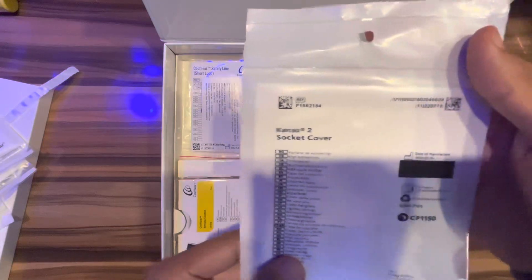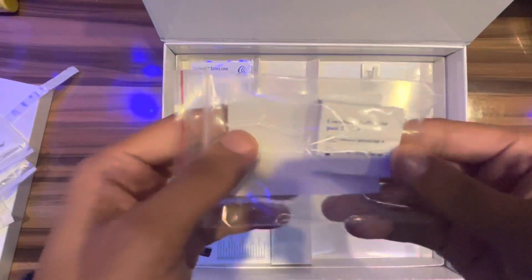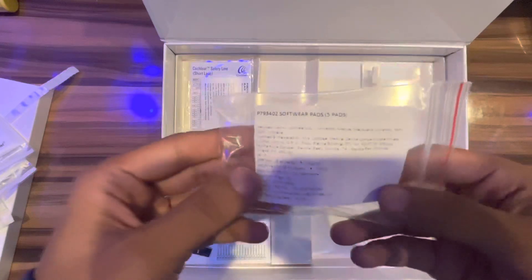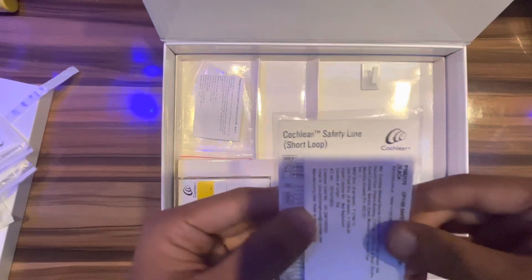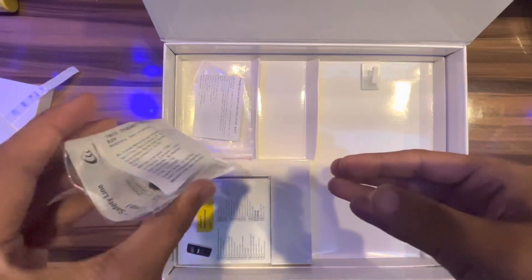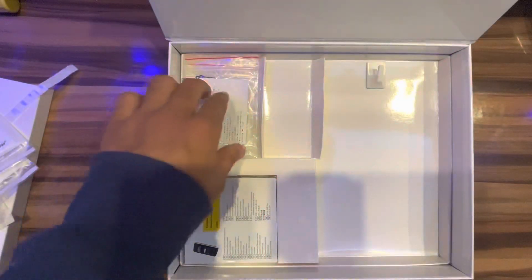This is the Kanso 2 socket cover — very small size, only two pieces. There are also five soft padding pieces. If you are not comfortable wearing the sound processor, use this. This is a safety chain to protect the sound processor from falling down.